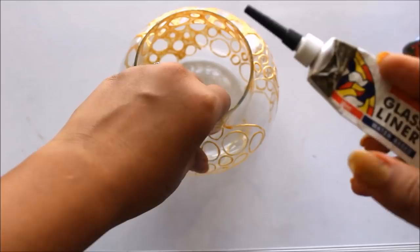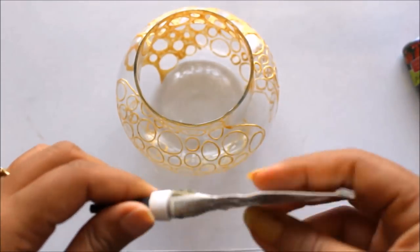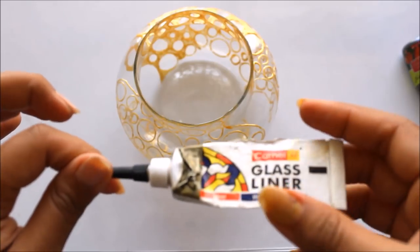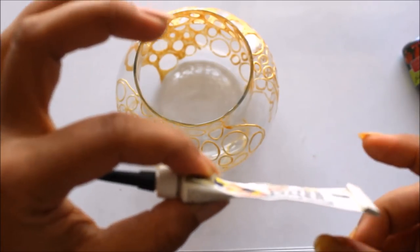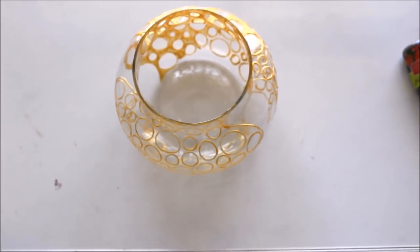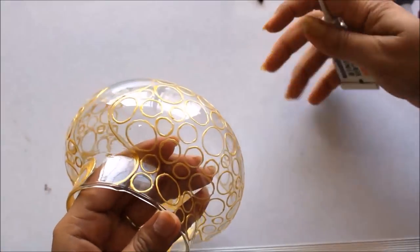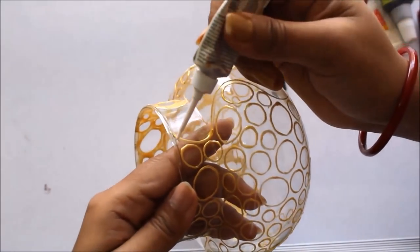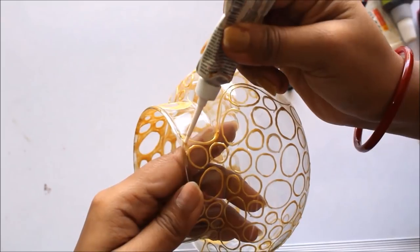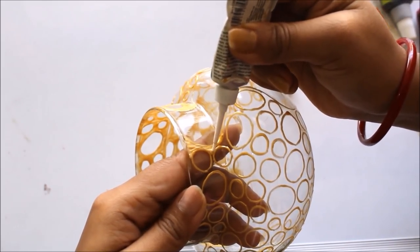Using the 262 metallic gold Camlin glass liner — you always ask me what to do with the remaining material in the tube that isn't useful for lining. Here I use it for filling: if any of your tubes have leftover liner, you can fill up the remaining area other than the circular parts using the same golden liner.